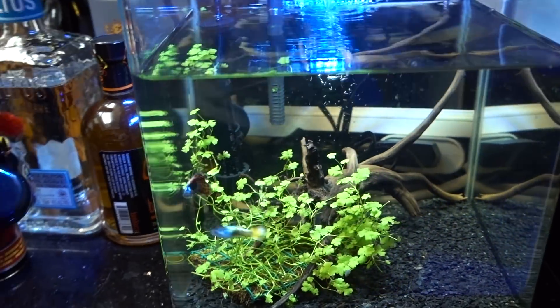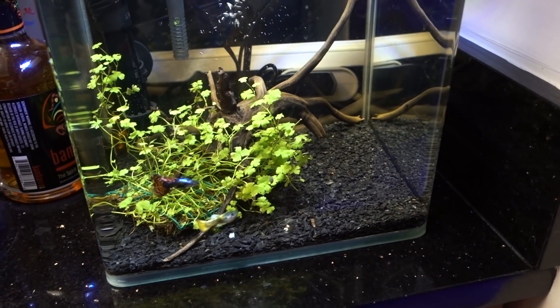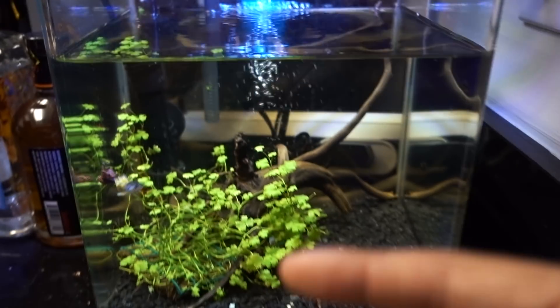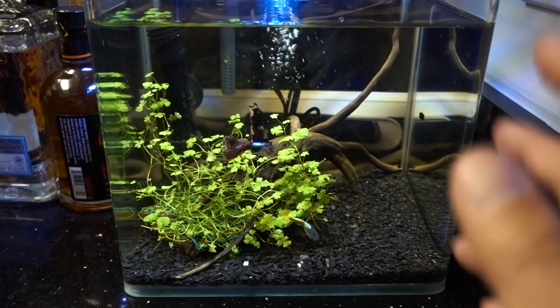Two hours later — what's up reefers? This is going to be an interesting update because I'm going to talk about my freshwater tank real quick. Right here we have my tiny five gallon gold shrimp feeder tank. I actually added two guppies in there and I have quite a few funny stories. We still have some gold shrimp and I replenish the tank every two to three weeks. There's also a pleco somewhere that's actually grown quite a bit.